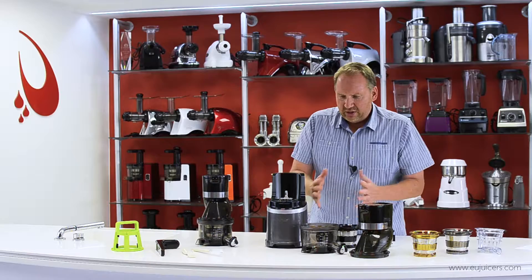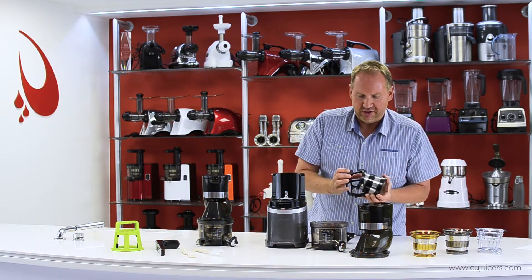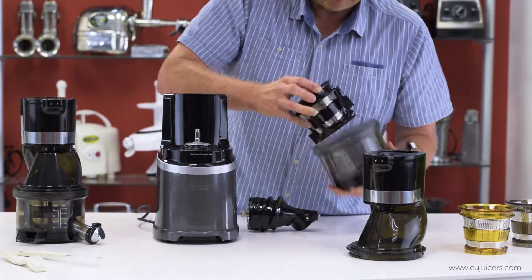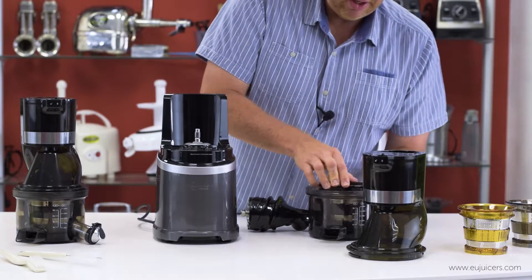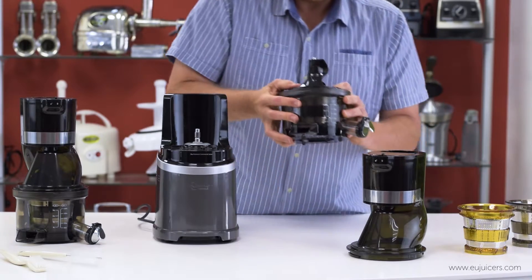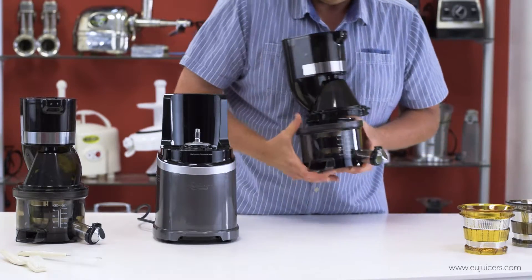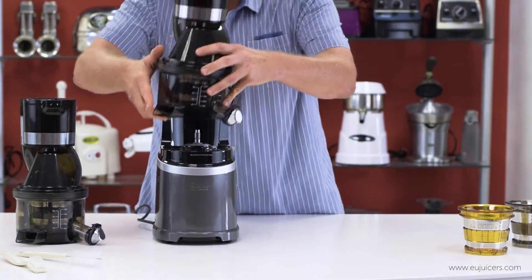That's a quick look at the parts. I want to show you how fast and easy it is to put together. There's a little red dot on the top — that's how you line up everything. The auger just goes in and lines up, and there's also a red dot on the top of the head unit here. It just snaps on.